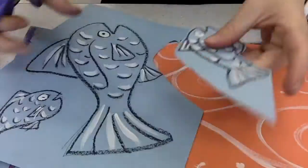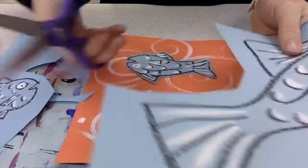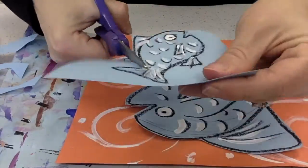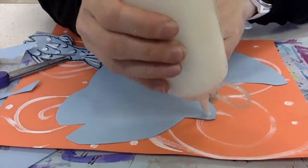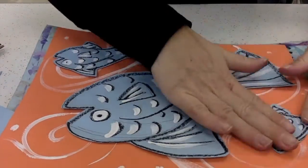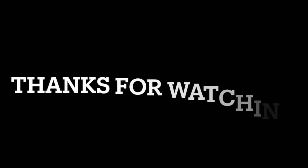Now that my fish have dried, I'm going to cut them out and start assembling everything together. I cut my paper down so I'm not cutting out all three fish at one time — that made it a little easier. Notice where I put the dots on the back of my fish: along the outside edge, dot dot dot. Instead of making one huge puddle, try to spread out those dots all along the outside edge. Thanks for watching and happy art making!